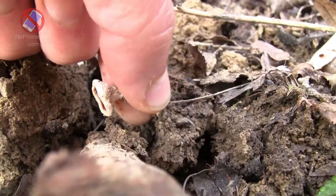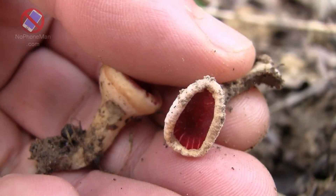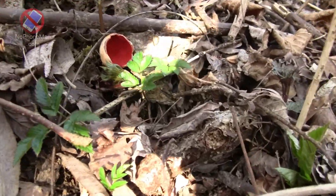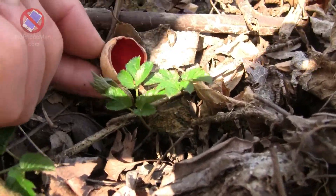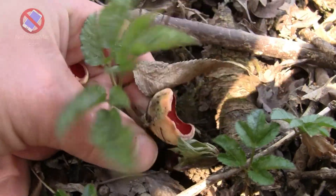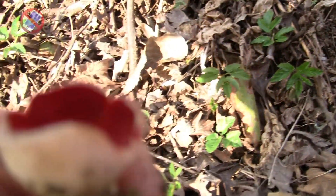Quite a sight to behold. Anyway, this is scarlet elfcup — a good, edible, and in my opinion tasty fungus. I'd love to say it's worth the harvest, but indeed it's not very substantial. It's just a small fungus, so you wouldn't be able to make a whole meal out of it, but you can add it to existing meals to add some color and some flavor possibly. That's what I do anyway.